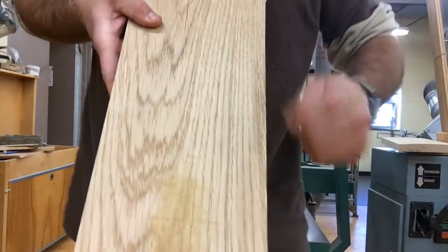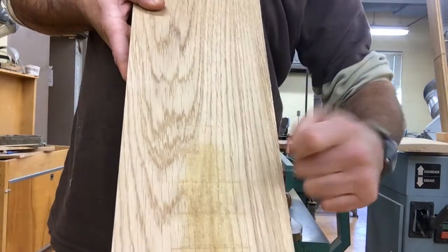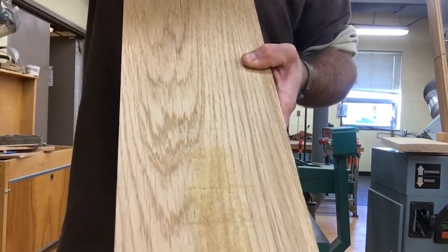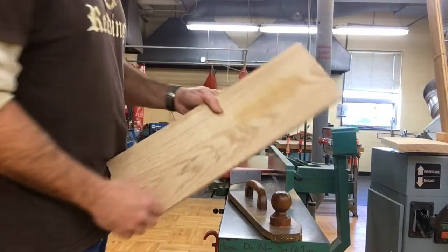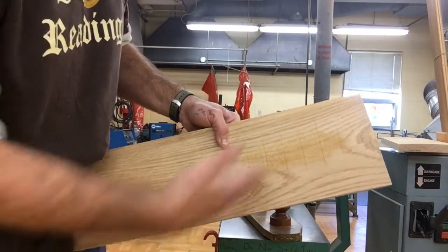This board has some weirdness on this side — it actually looks like it sat outside for a while. The integrity is good, but you can see there's a little bit of spalting starting. So I'm going to use this side as my good edge, and I'm going to feed it so that my blades are turning with the grain coming off the board.